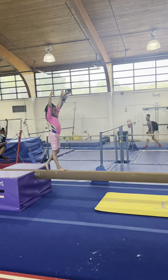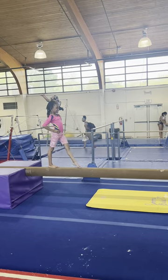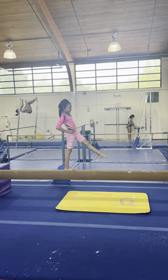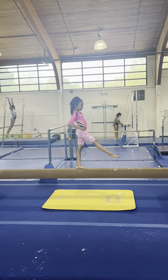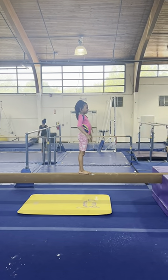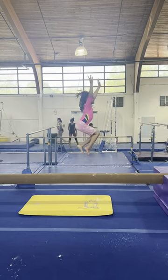Hands on your hips. Good, keep going. Good. Right there. Feet together. And straight jump. Tuck jump.